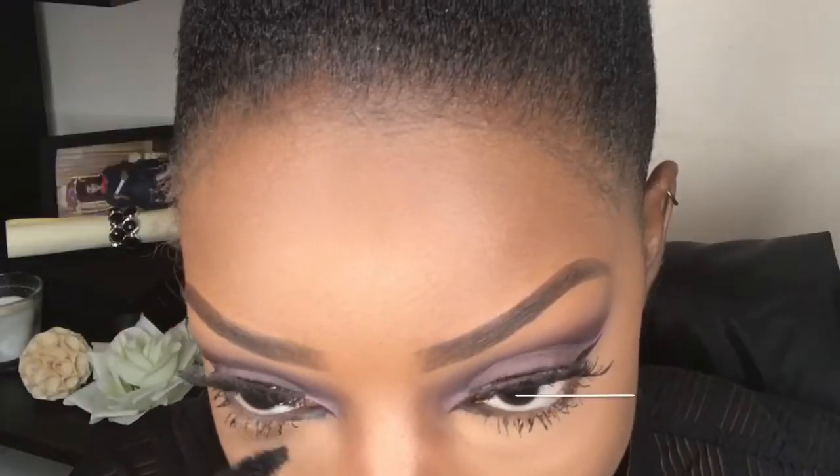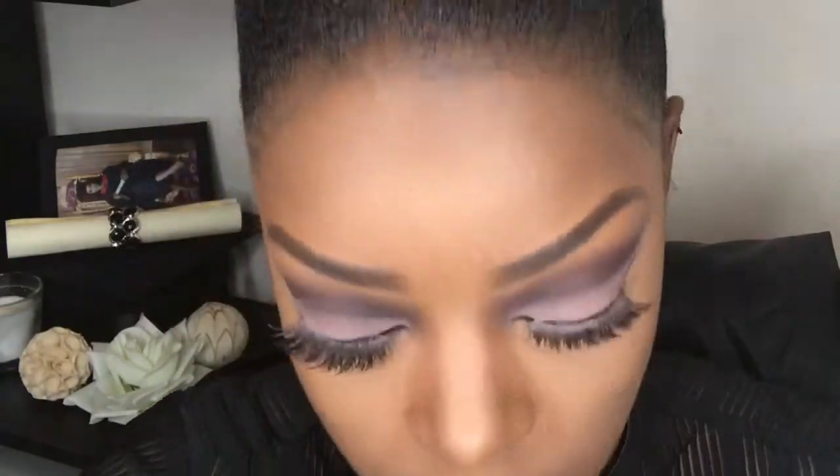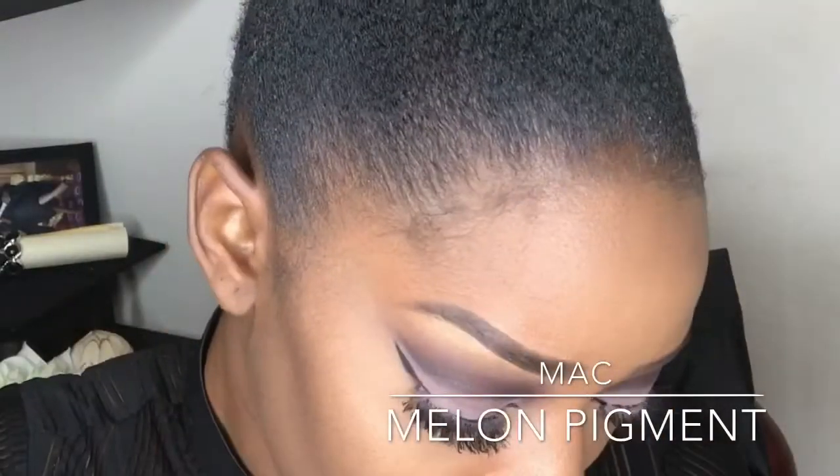Now I'm just going to whack on some mascara and highlight with some melon pigment.